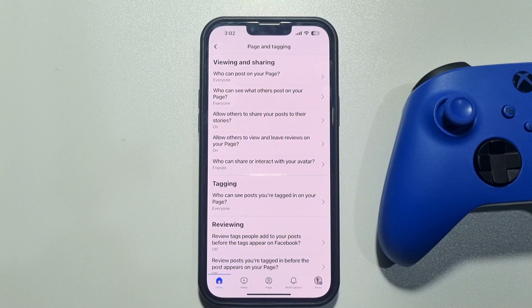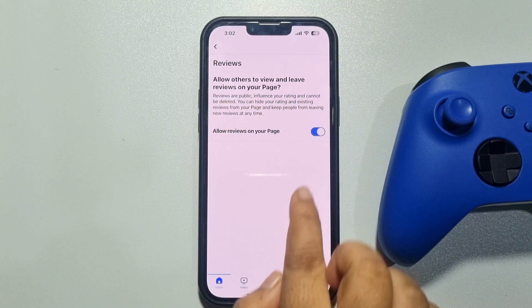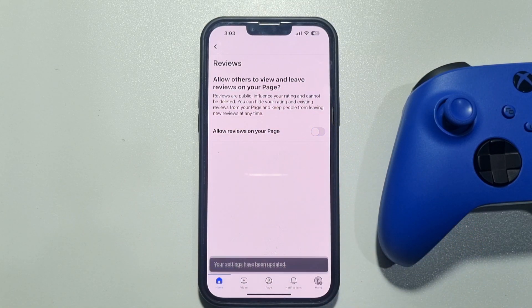Here you will get the option: 'Allow others to view and leave reviews on your page.' Tap on that. If it's enabled, anyone will be able to view and post reviews on your Facebook page. To turn off reviews, you have to disable this option.